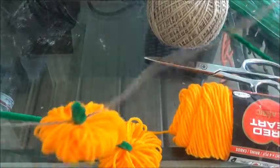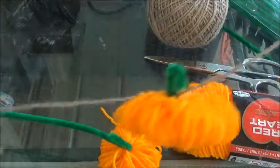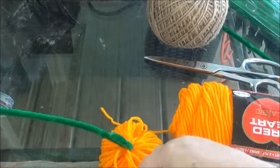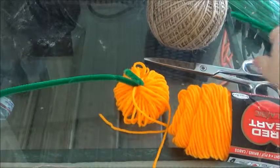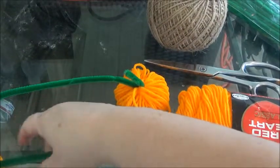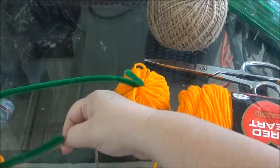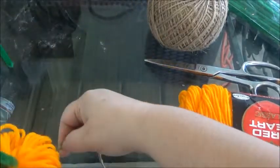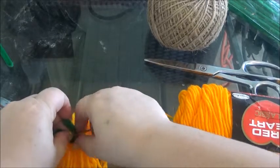I already cut a string out and measured my fireplace. I actually have two pumpkins already on the string to show you. I take the string from the beginning of that part to the end, kind of stretch it out, then I mark right here where I need the next pumpkin to be placed.